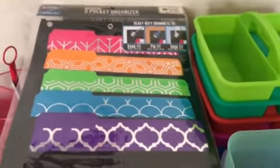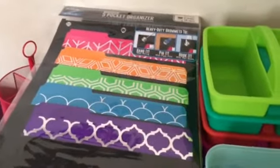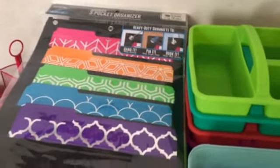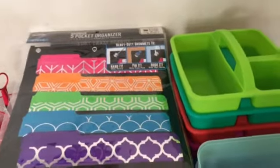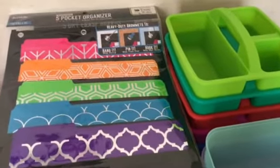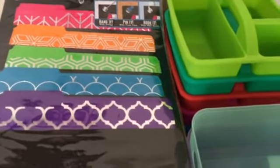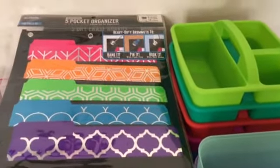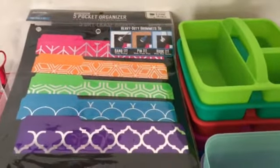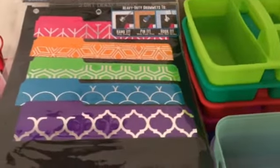Hello, all my teacher, crafty, and planner friends. This is Mariposa hoping that you are all doing well and coming to you today with a Target Organization Storage Haul. This haul is specifically going to be focused on things from the teacher perspective — things that I picked up to get ready for next school year. So let's dive in and see what I got.